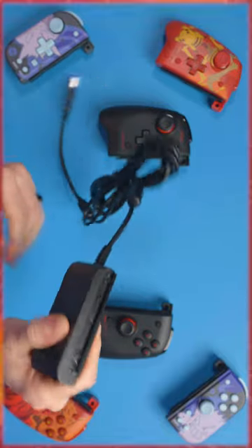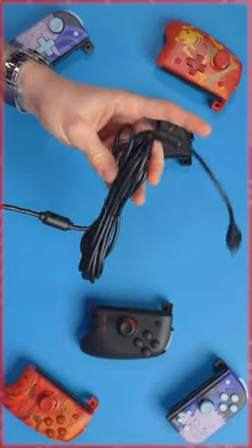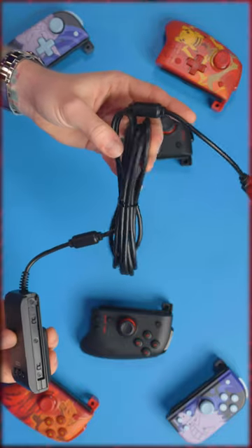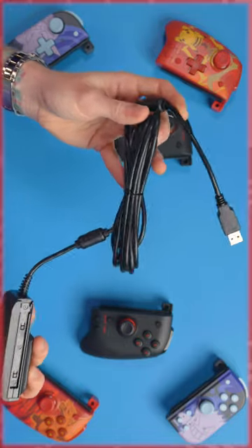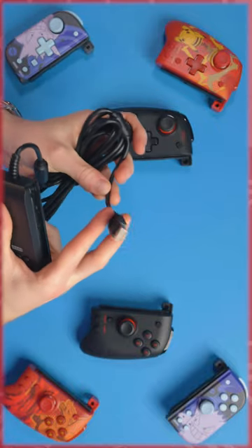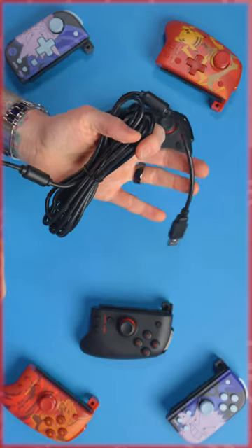You get a really long cable — I think it's about three meters — which should be plenty enough. You've got a USB-A on the back there that will just plug into your dock, and I'm pretty sure you can use this with the PC as well, so you could just plug it straight into your PC with the Split Pad Pros attached.